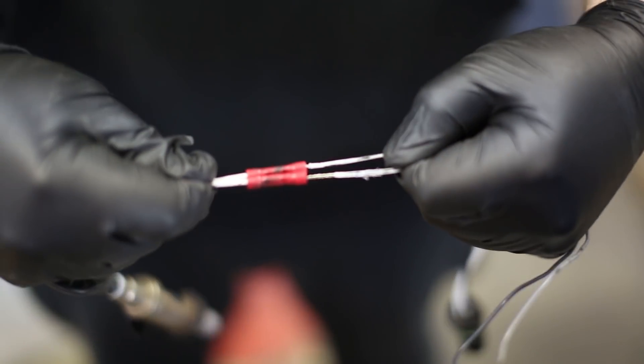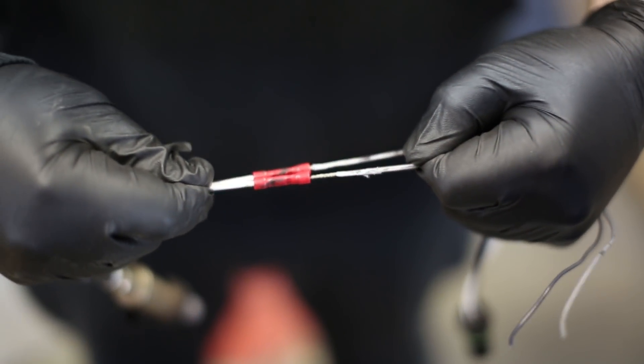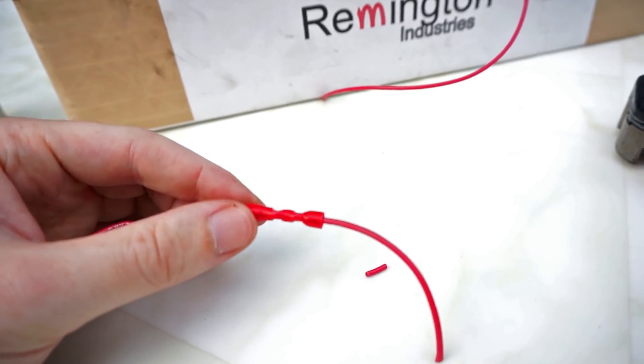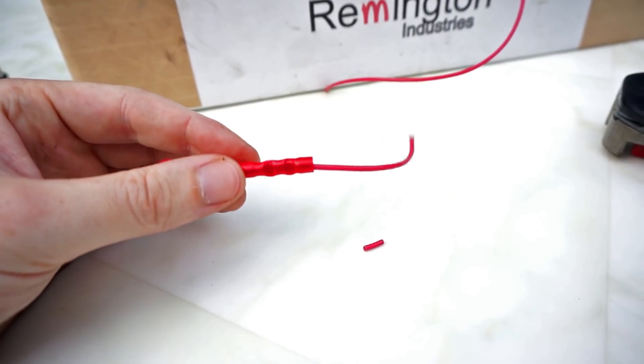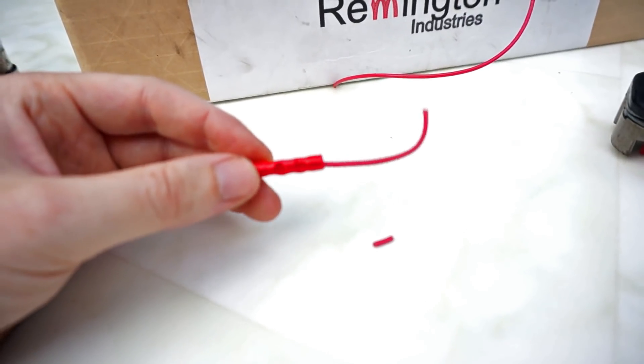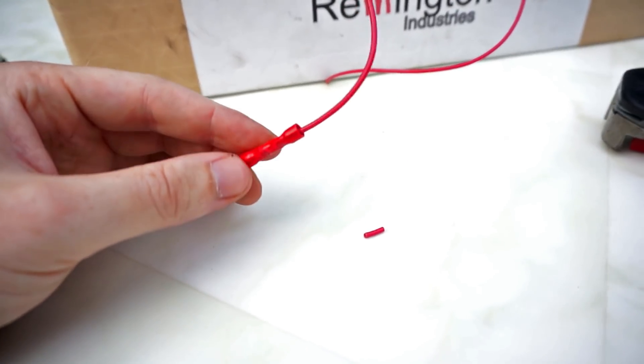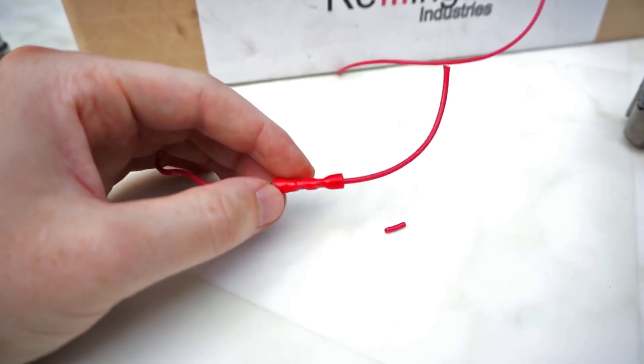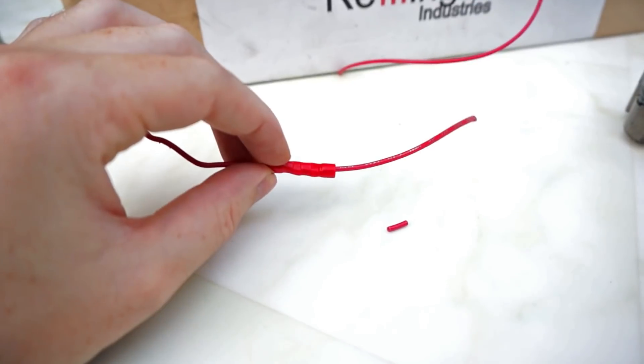I'm pulling pretty much as hard as I can and those aren't coming apart. This type of joint is the recommended way to join wires inside a car or other application where there's a lot of vibration. Don't use soldering, as the solder will weaken with age and vibration. This however will remain strong.